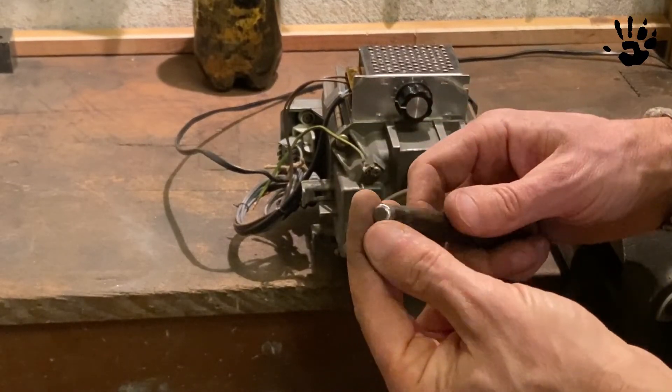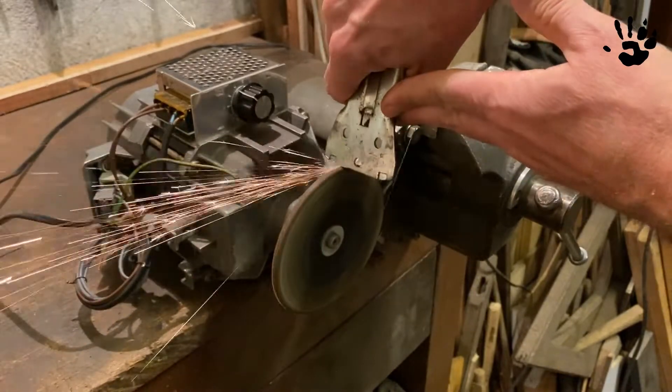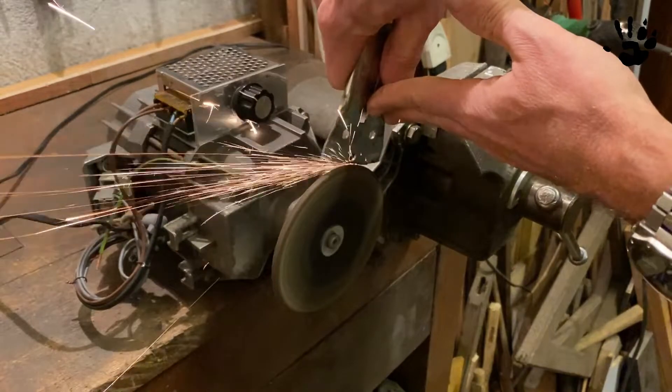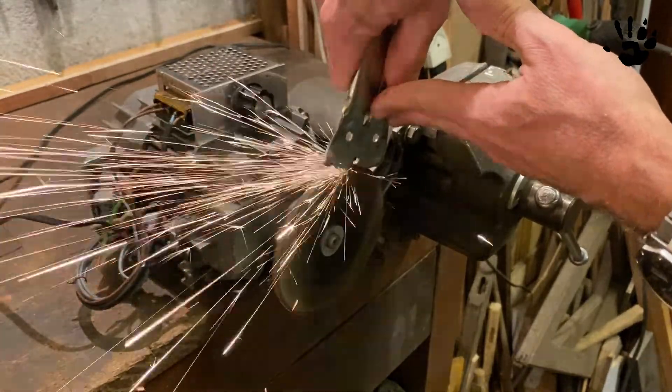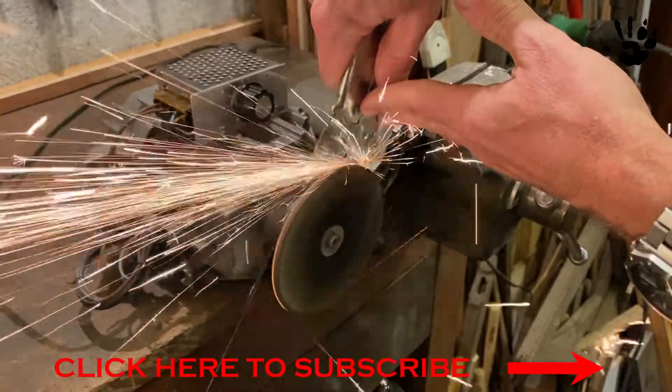Be sure to check my DIY playlist. That's all for today — I hope you guys enjoyed this video. Please subscribe if you want to support the channel, it's absolutely free, and as always, thank you for watching. I'll see you on the next one.